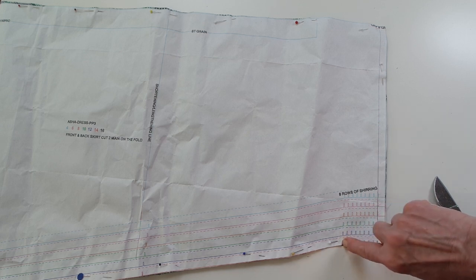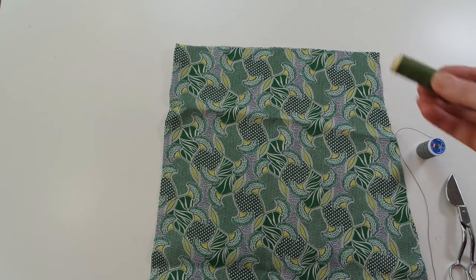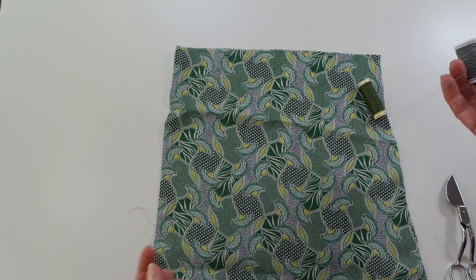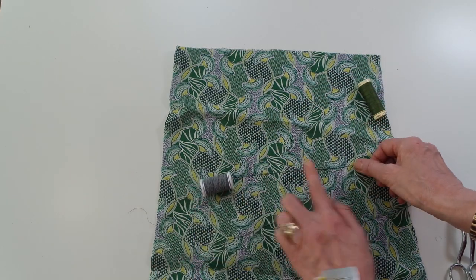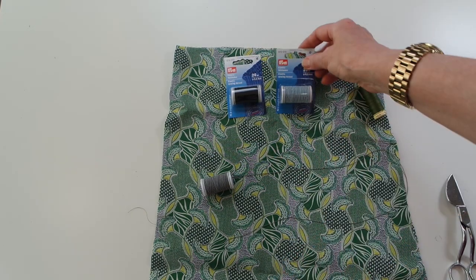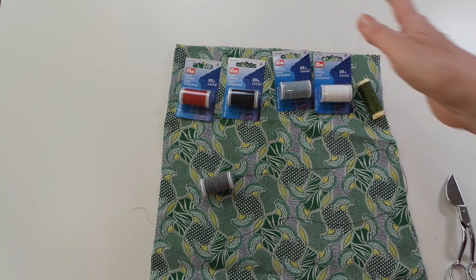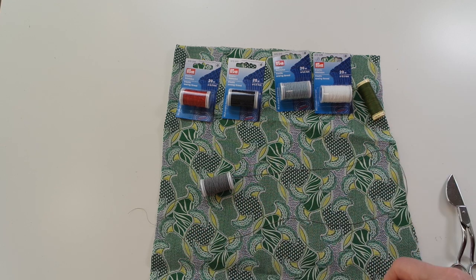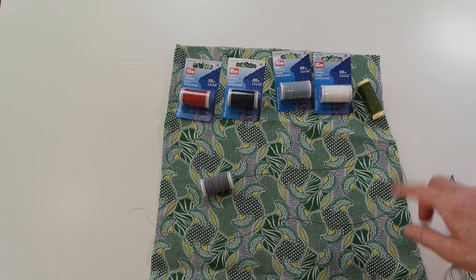Until we have our eight rows of shirring, and we've got a marker for the last row placement. I've chosen my top thread, and then I've chosen the shirring elastic that will go into the bobbin. I've gone with gray because I think that's going to blend in really well. Shirring elastics come in different shades — we hold black, pale blue, standard white, red, and there is a cream as well that we're waiting for stock to come in. You just choose an elastic that is going to blend with your fabric.